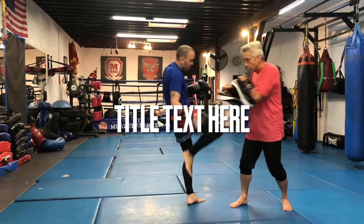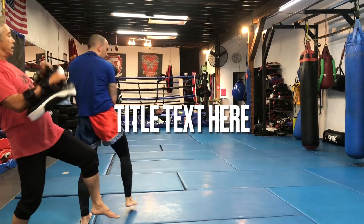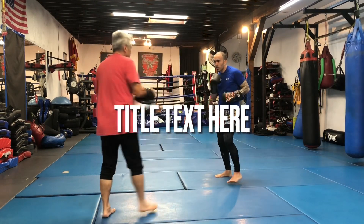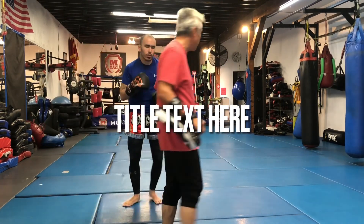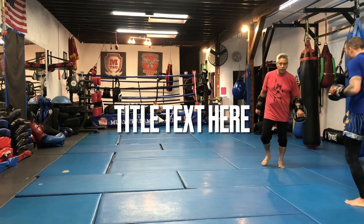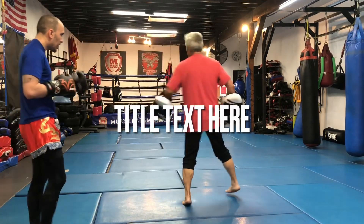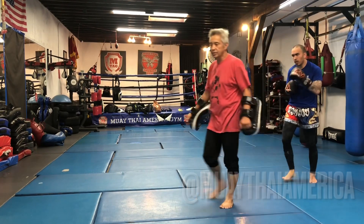Hop skip, knee, bop — good. Hop skip, spin back elbow, bop — good. Up skip that kick — good. Up skip the knee double — good. Up skip the knee double, carry off, left kick. Up skip the Superman — good. Up skip the Superman double. Very nice, very nice, good step, good step.